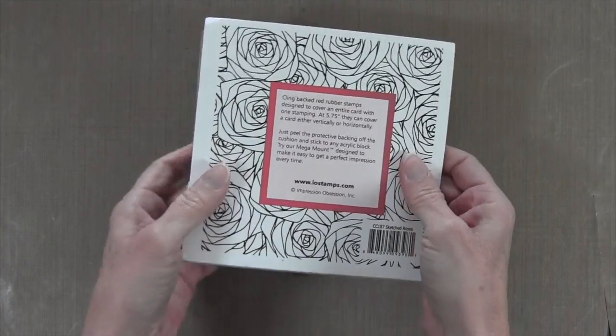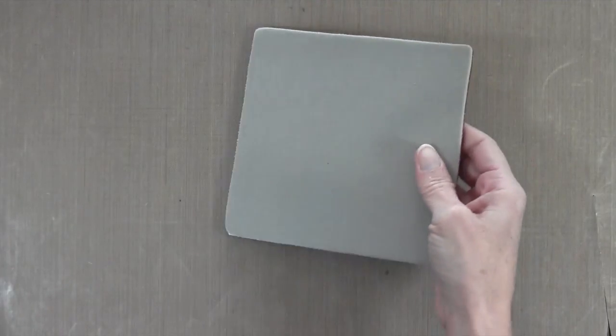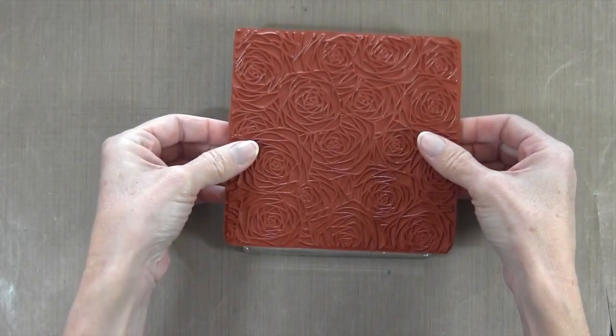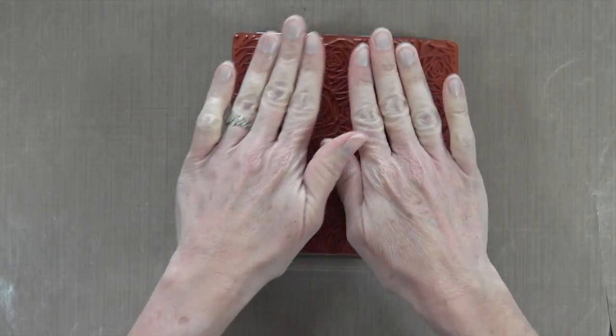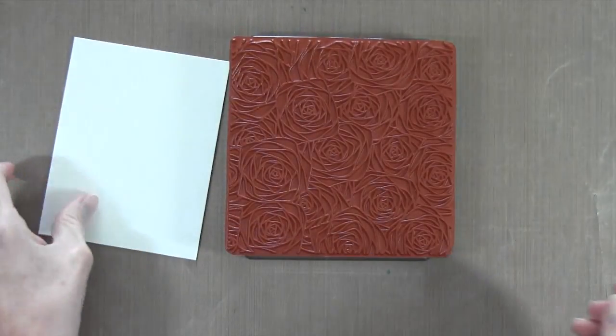I'm going to be using this sketched roses background stamp by Impression Obsession. You could use any background stamp, or you could even create your own background with multiple stamps and go from there. I'm going to adhere this to an acrylic block upside down, just because it's easier to work with background stamps that way.